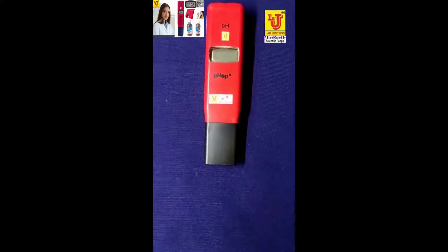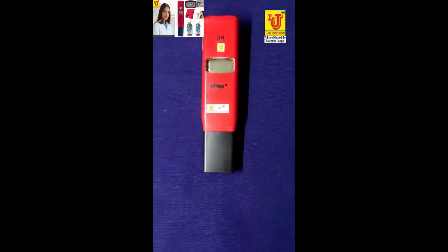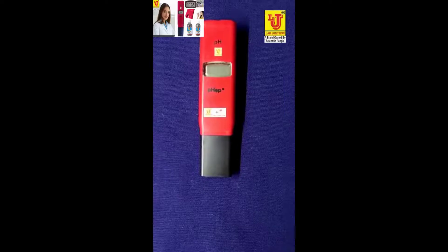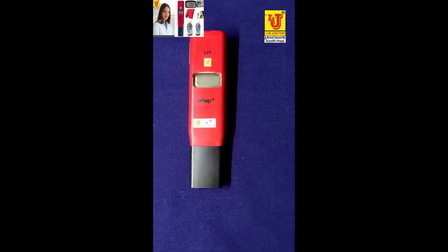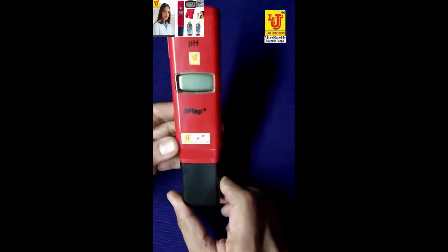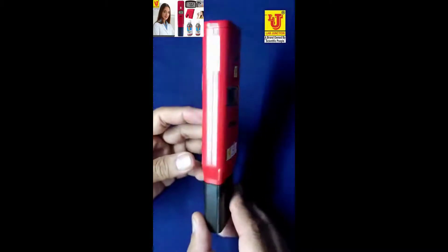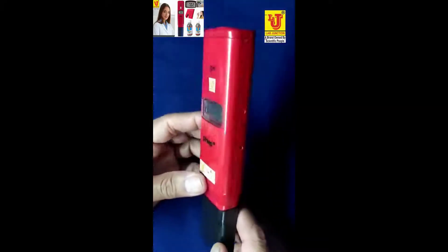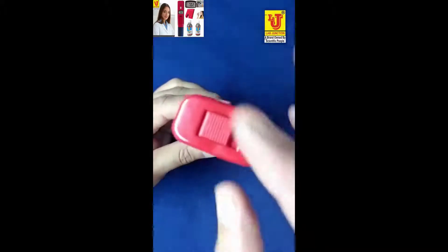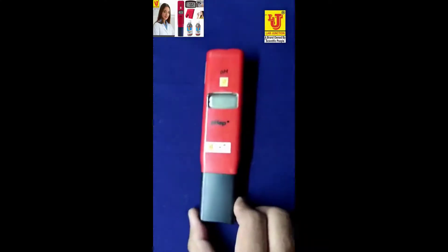Lab Junction pocket size pH meter, model LJ135 family model. This is our main instrument. Here is a side view, back view, and side view again, with the on/off control. With this pocket size pH meter,